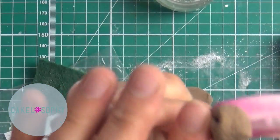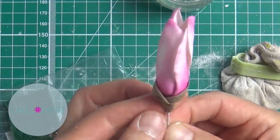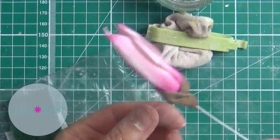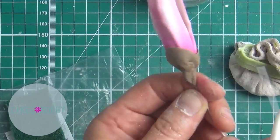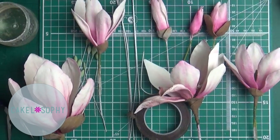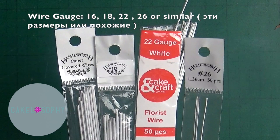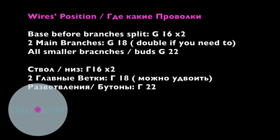Кажется, самое время сказать спасибо всем. У меня почти 3000 подписчиков, и я очень рада. Когда все говорят «мы рады», но когда ты YouTuber — это на 100% правда. Когда говоришь «3000 человек» — это очень хорошие новости.